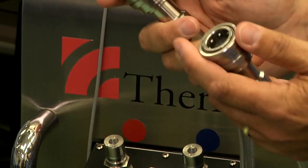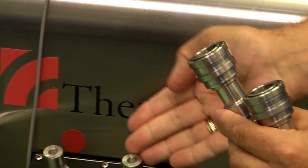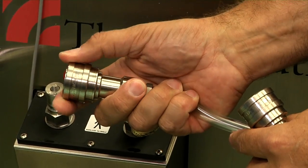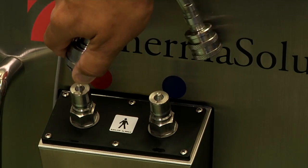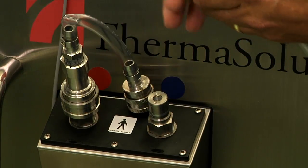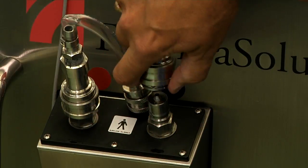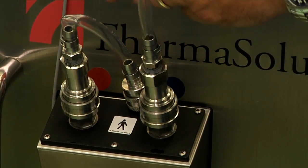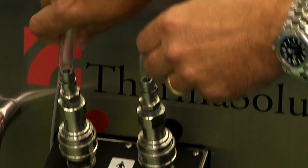There are two water lines that get placed on the water line hookup. The connector is pulled back and snapped into place on both water line hookups, and then you ensure that they're solidly connected.